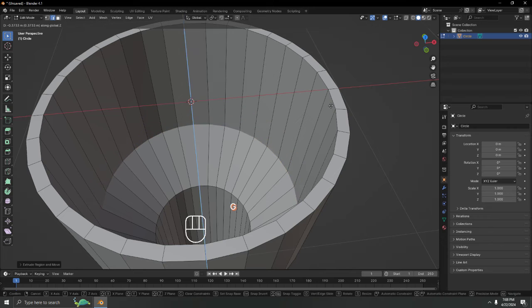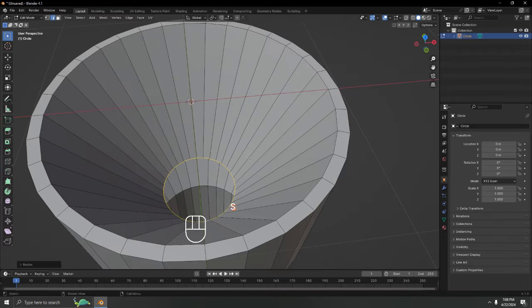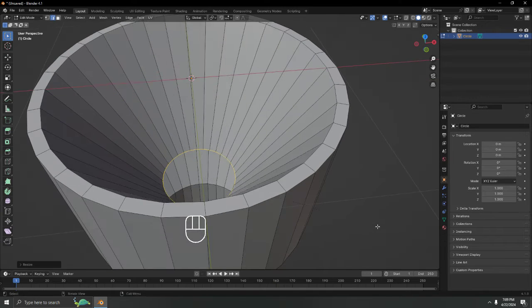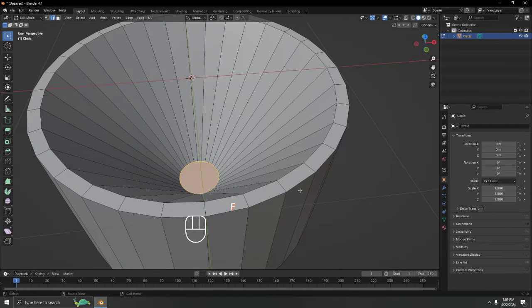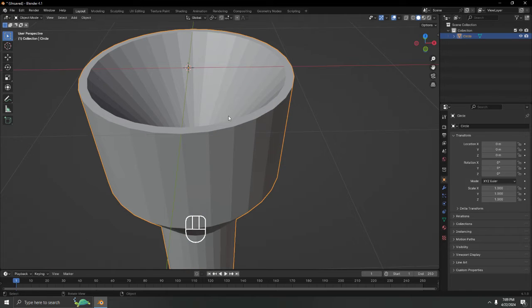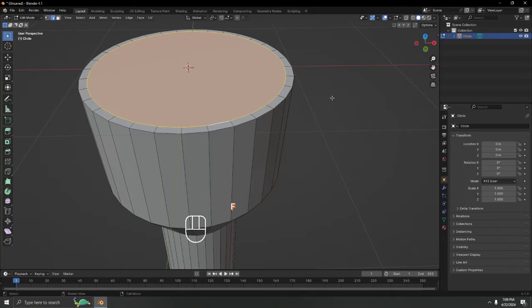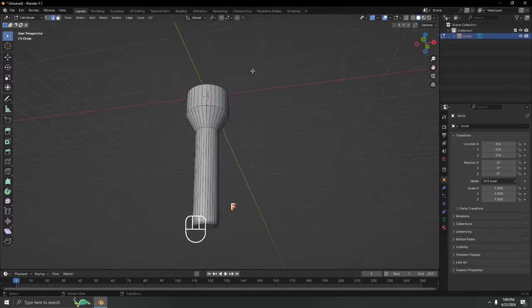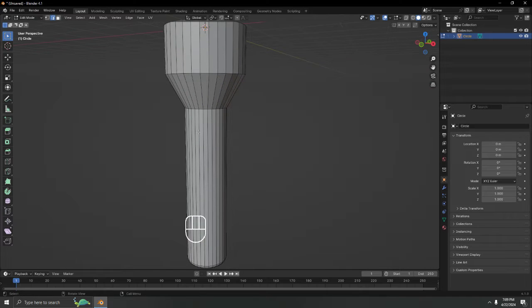Bring it down as far as you want — completely up to you. Scale it, then press F to fill. You can make it smaller if you like. Press F again to fill the glass end. The basic flashlight body is now done — even without a switch.